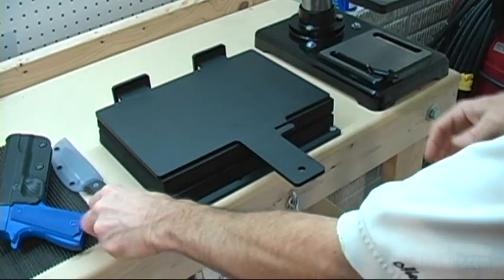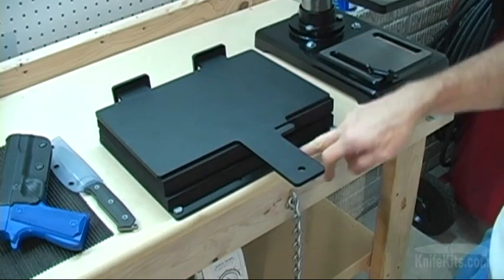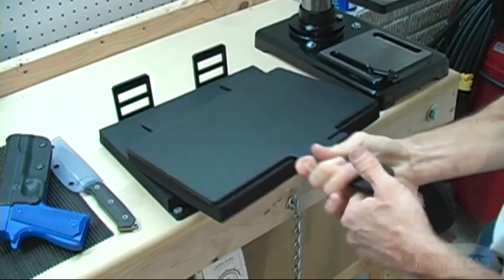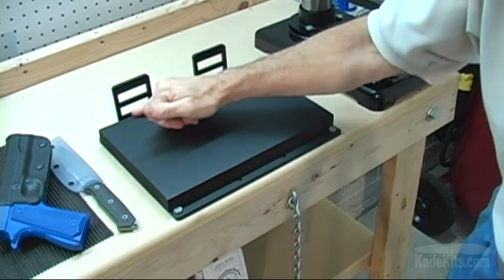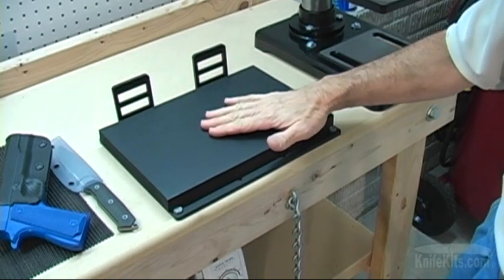This particular design is a quarter-inch plate steel, dual steel frame model. It has multiple alignment positions to give you some variability in the thickness of the holster that you're going to work with.